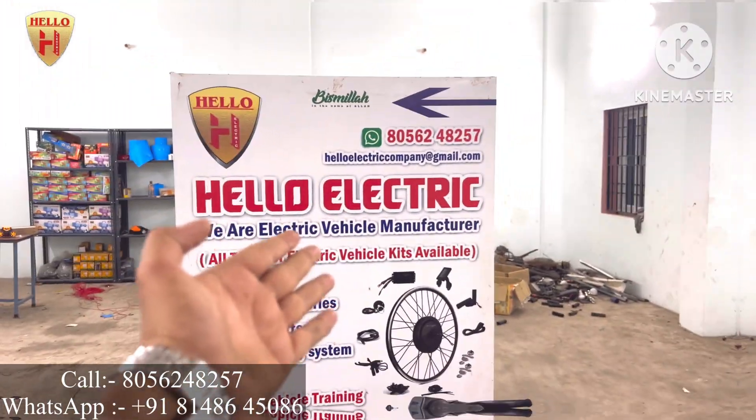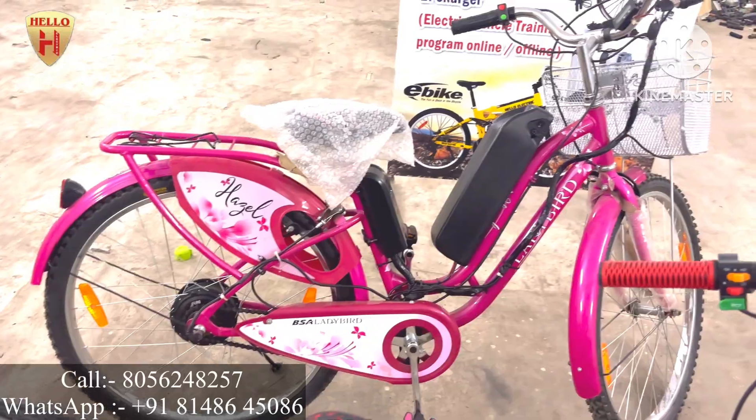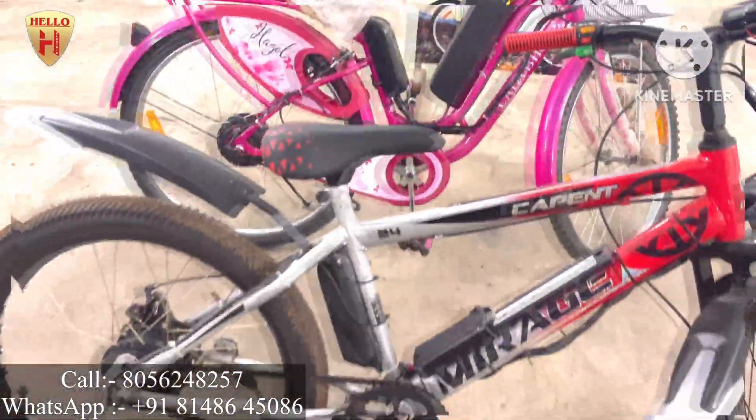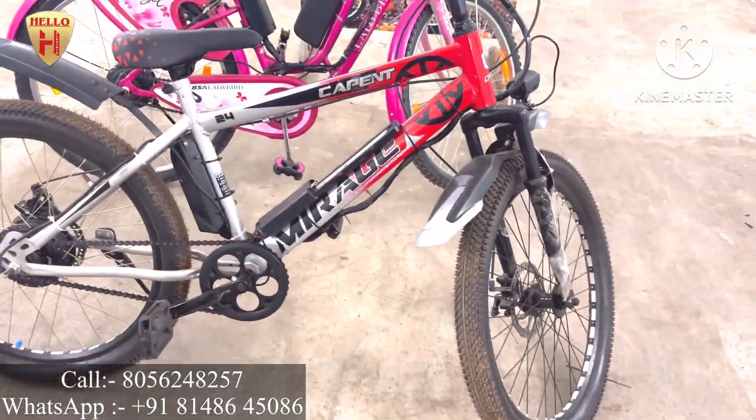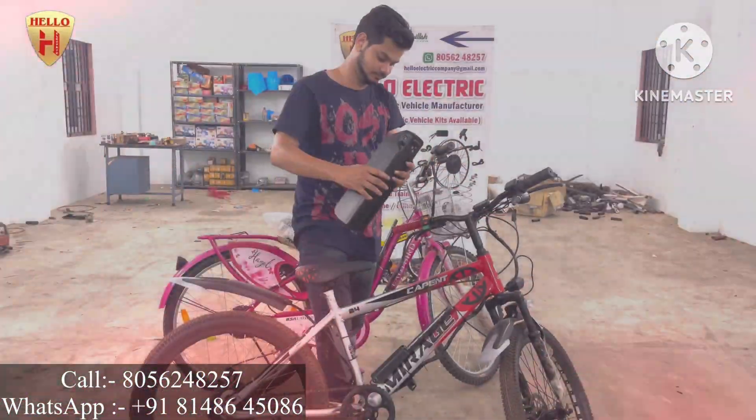Hi guys, this is Hello Electric Company. We manufacture electric bicycles and also convert customers' normal bicycles into electric bicycles. We also manufacture lithium battery packs. In this video I will show two bicycles — one for gents and another one for ladies.